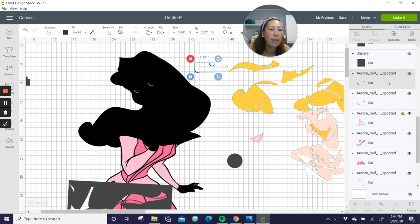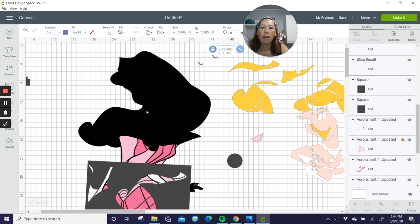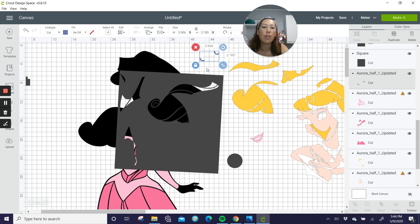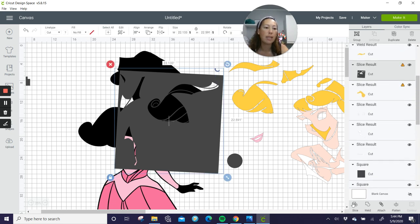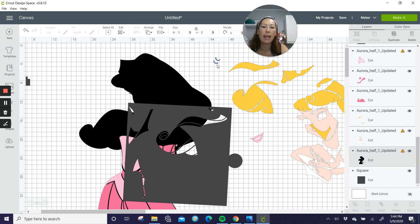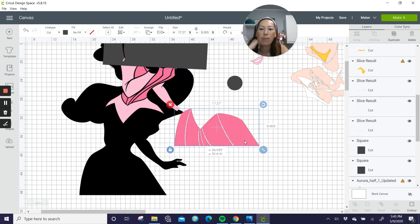That black piece — we don't need black because we have the black background, so let's delete that. So you have the white of her eyes. With the iris pieces, I would definitely slice these two items to consolidate them because there's no reason to use a four by two piece of cardstock when it could be consolidated. Now when you go to this color, you can put these two really close together — instead of four by two, it's now one and a half by one and a half. Much better, and you probably have that scrap on hand.